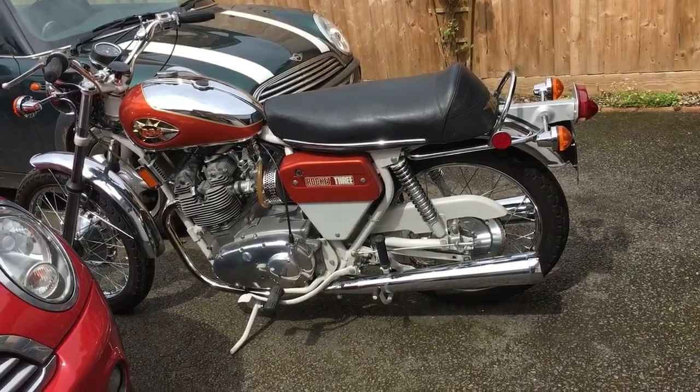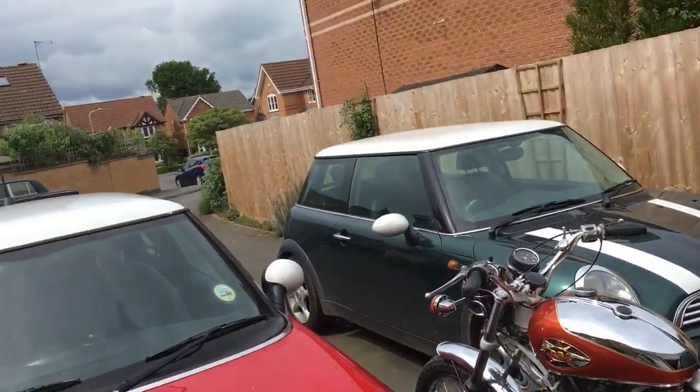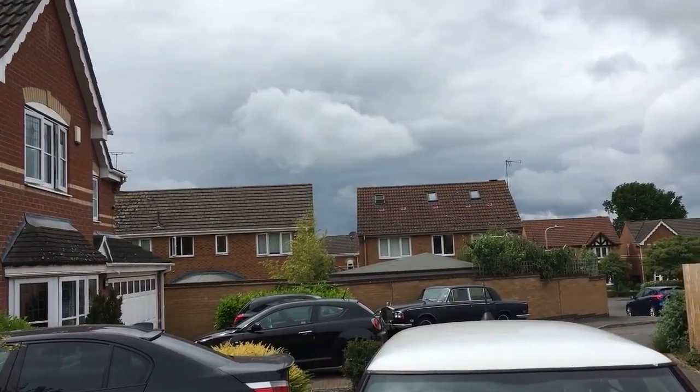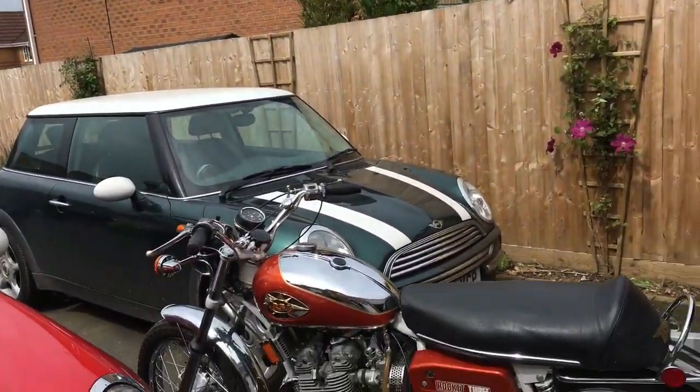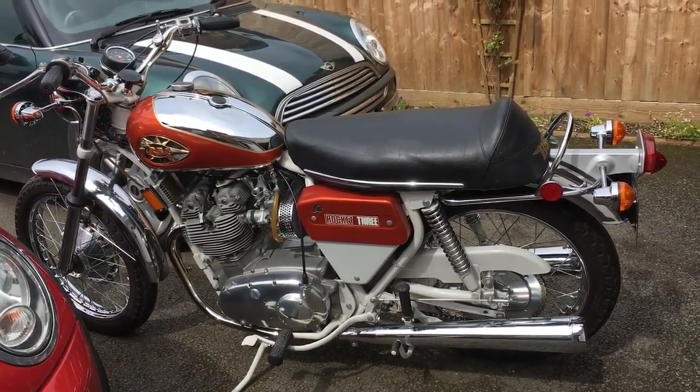Okay, it's quarter past two. We're going to risk it — it's quite bright now. I don't know if you can see but there are some dark clouds on the horizon. But we're going for a short ride round to the BSA Owners Meeting and we're going to have a scan round there. Let's go for it.